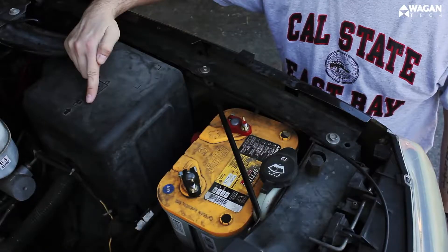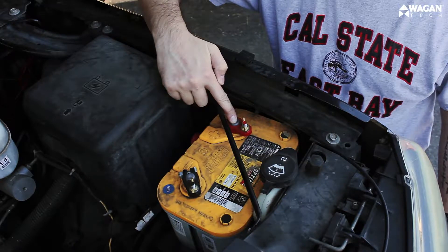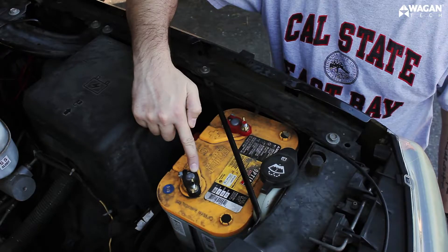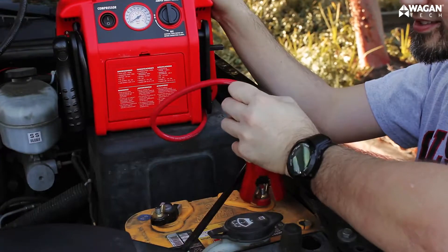Now determine the polarity of your vehicle's battery. The positive side of the battery is usually red and indicated by a plus sign. The negative side is usually black with a negative sign. Take the red, positive cable and connect it to the positive terminal of your battery.